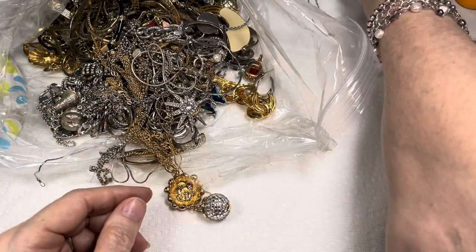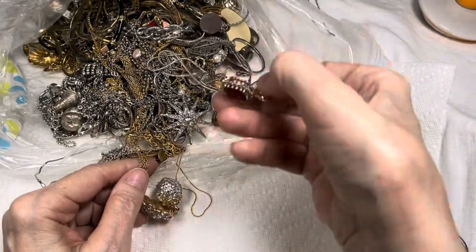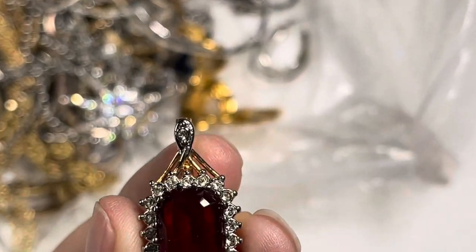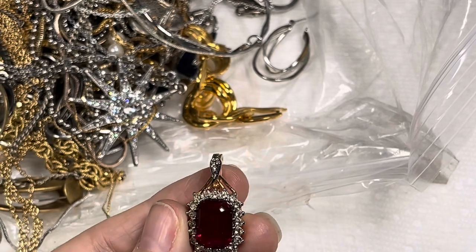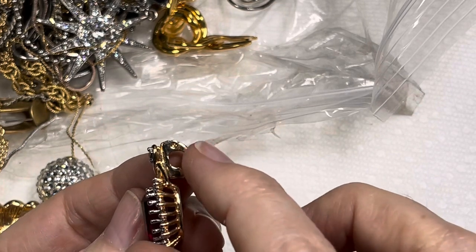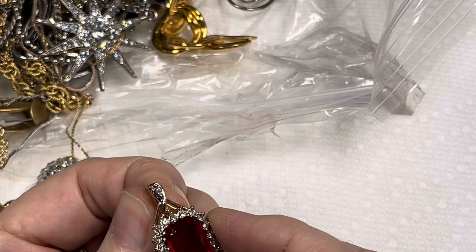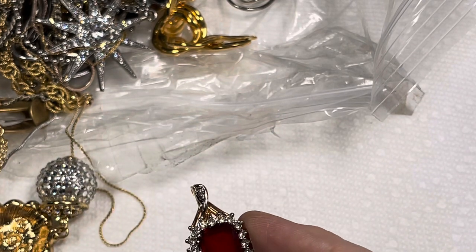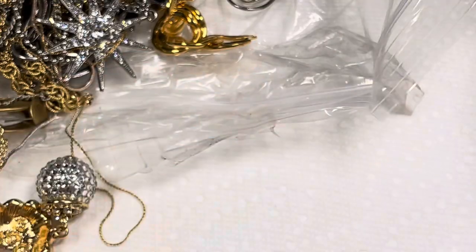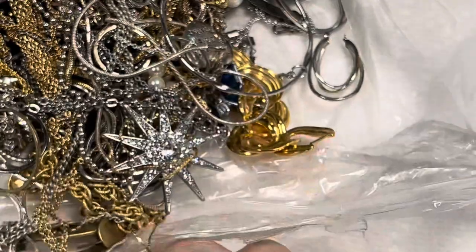Oh, pretty! Another pretty, another pretty. I won't comment on this because someone was saying that these are called enhancers, so you can clip them onto a chain. We did find one — I think it's blue colored — and I have it put aside somewhere. Someone was wanting to buy it, but I wanted to wait to see if maybe they were a set. Sometimes they come in a set of three and come with a chain.